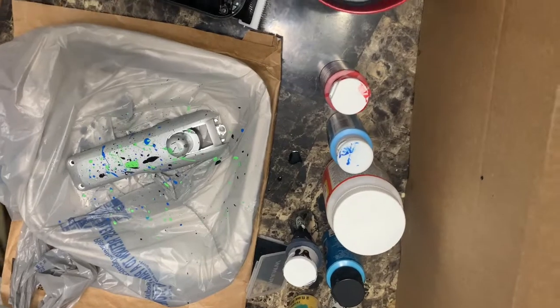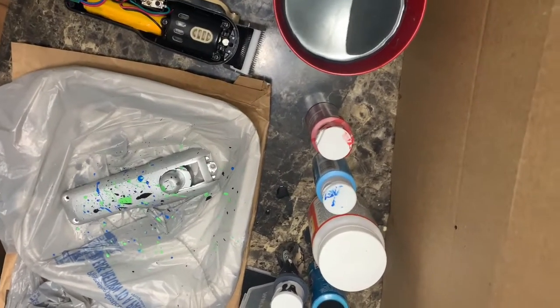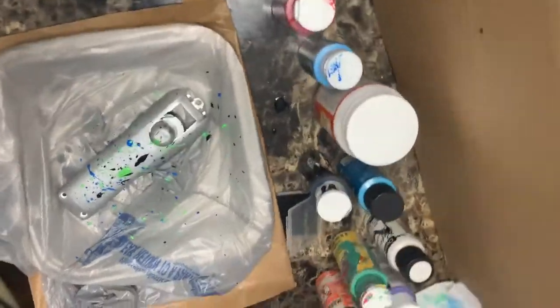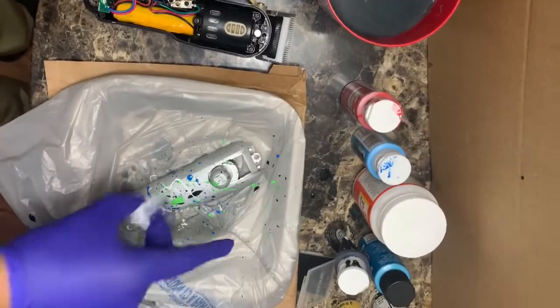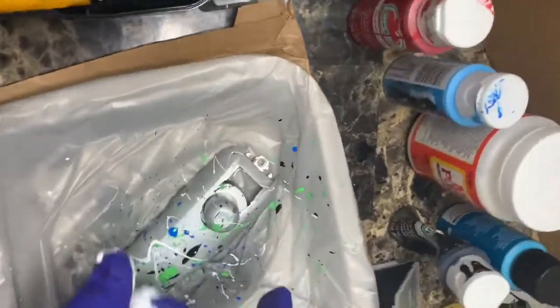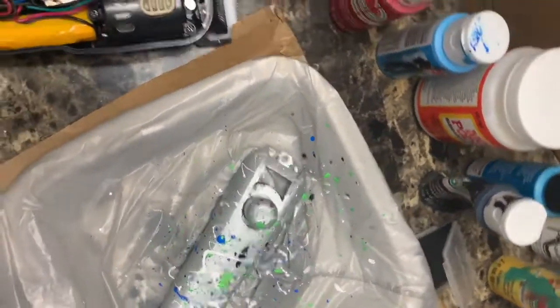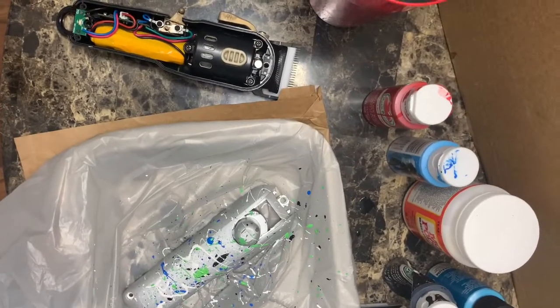I'm just gonna do the same thing I was doing with the other colors. I honestly truly think that once I started flicking with this white, that brought the clipper all the way to life — that is crazy, y'all check that out. And if you look closely you can see where I actually taped the power indicator light so none of the paint will get on it.